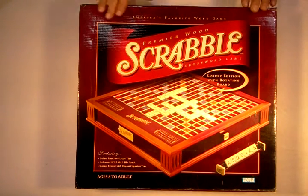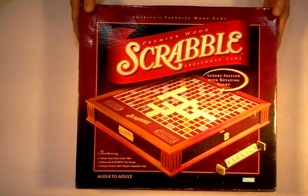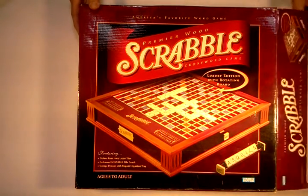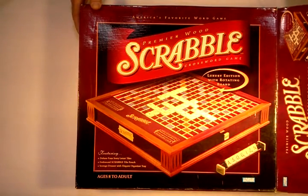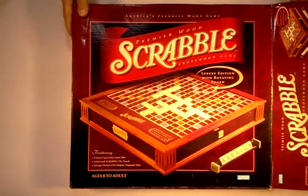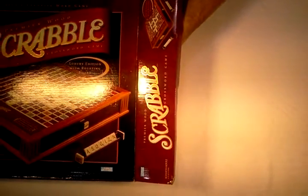Nobody in my family — my kids or my wife — nobody plays Scrabble but me. So this game is just collecting dust on the shelf and it's time for it to go. I'm going to open it up and show you all the contents. This particular board I think has only had one game of Scrabble ever played on it. I just checked all the tiles and everything today and we're not missing any parts.